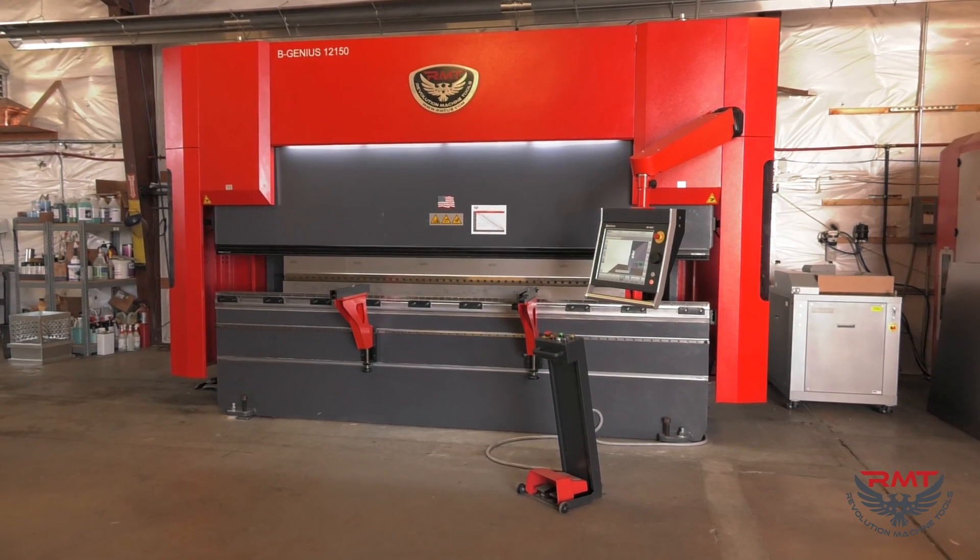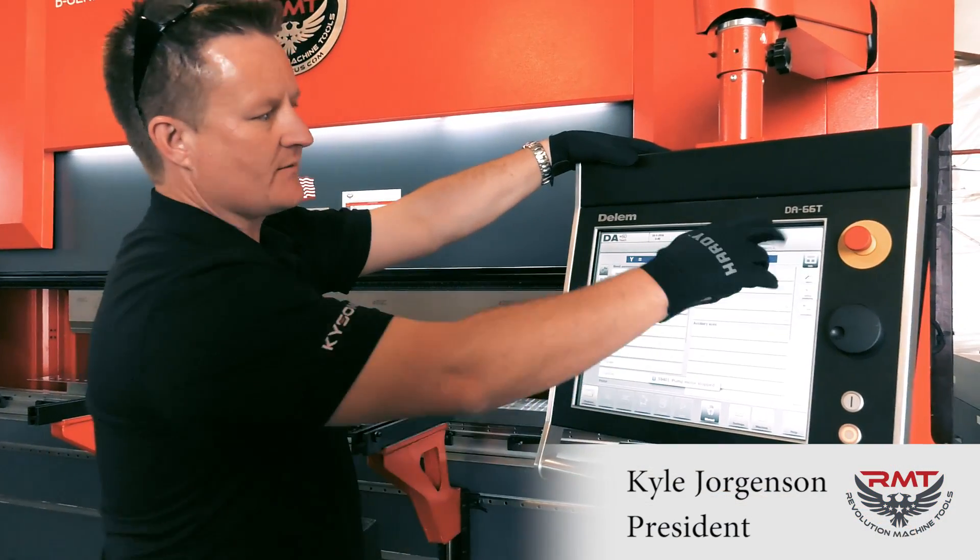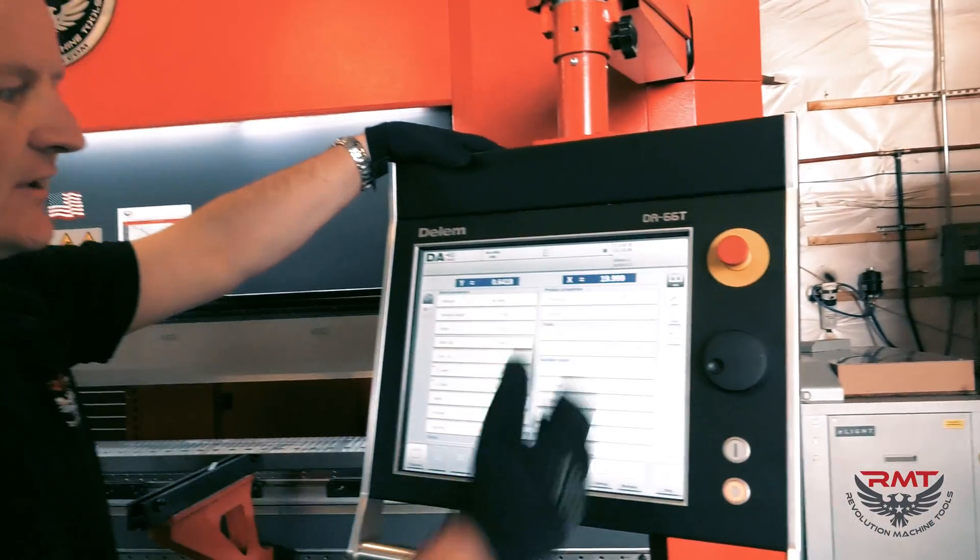We're going to program a demo part here and bend it on this BGenius press brake. In BGenius we've got a Dellum DA66T — T's for touch screen.